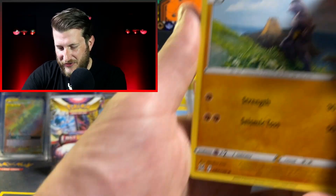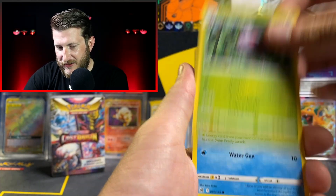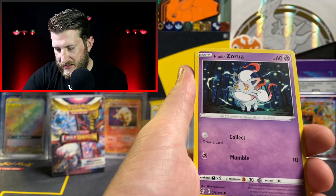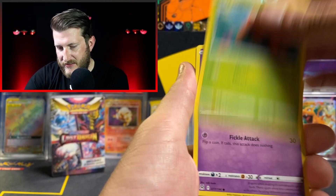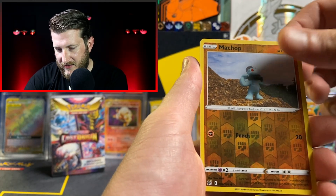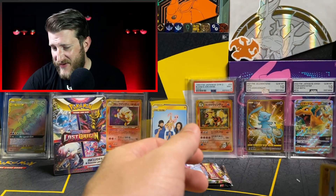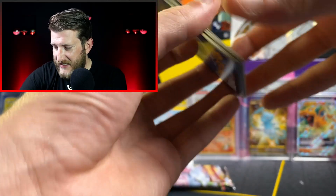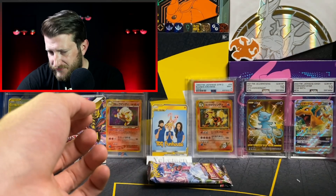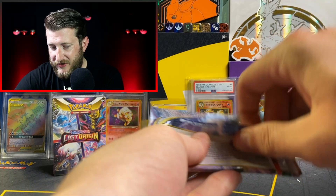Next pack gave us a Metal Energy, Machoke with really cool artwork, Mirage Gate, Kaskun, Finian, Hisuian Zorua, Paris, Inkay, Hisuian Basculin, Machop Reverse, and an Electross non-holo. This right side box is a little rough here.